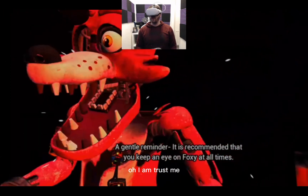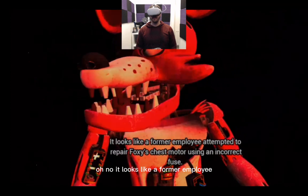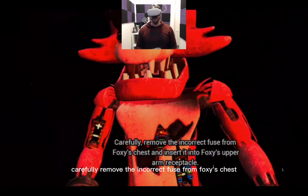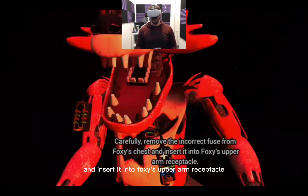A gentle reminder — it is recommended that you keep an eye on Foxy at all times. Oh I am, trust me! Oh no — it looks like a former employee attempted to repair Foxy's chest motor using an incorrect fuse. Carefully remove the incorrect fuse from Foxy's chest and insert it into Foxy's upper arm receptacle.